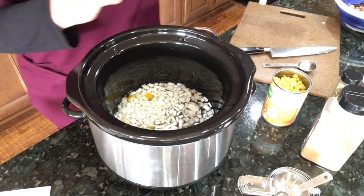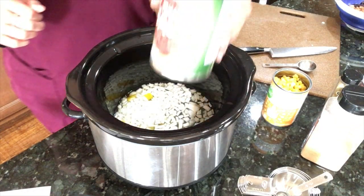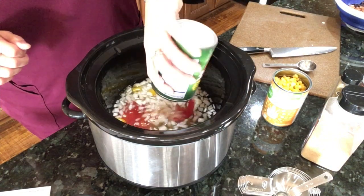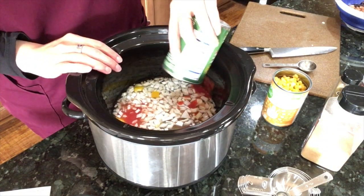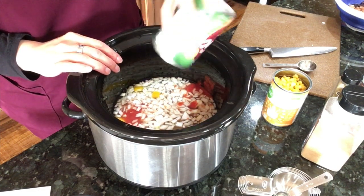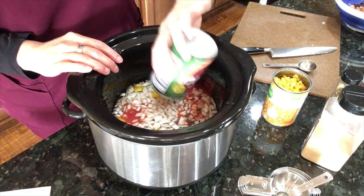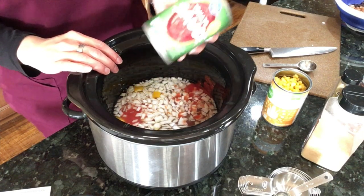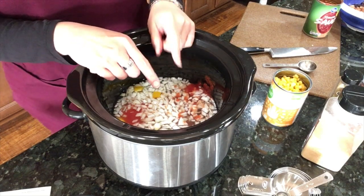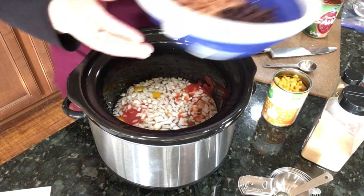You're supposed to add one 15-ounce can of no-salt-added tomato sauce, and also one tablespoon of tomato paste — which I'm going to leave out. I think there's plenty of tomato going on with the sauce alone.